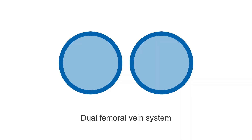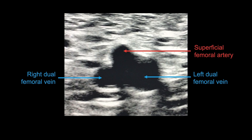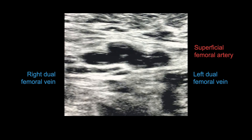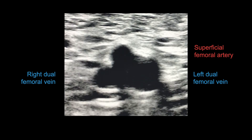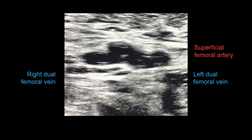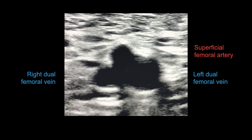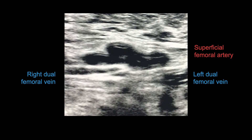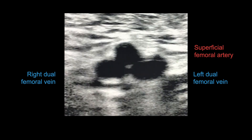There may be a dual femoral vein system. If you see this, then you must test both femoral veins to check if they both coapt. This video shows a dual femoral vein system where only the right vein is fully compressible. You can see the left vein, on the right of the screen, is less compressible than the right one, as it contains a blood clot. In this example, you can even see that the superficial femoral artery at the top partially compressed because so much pressure was applied.